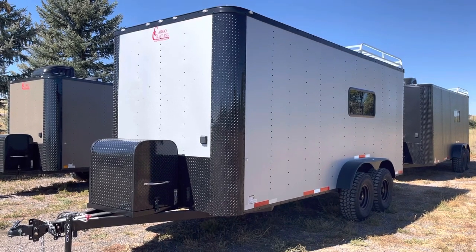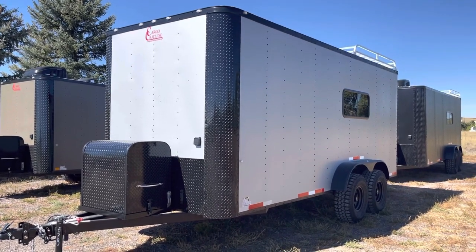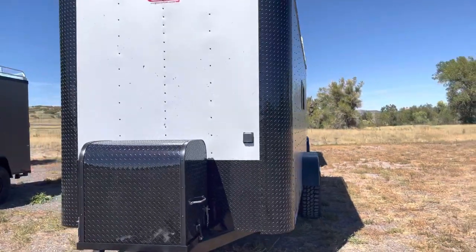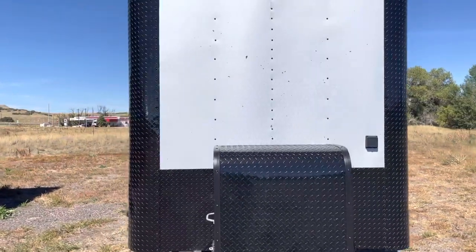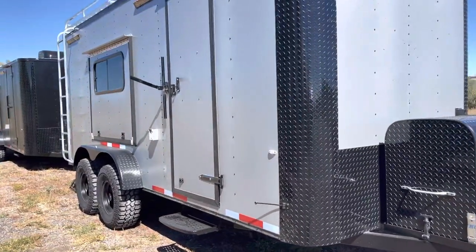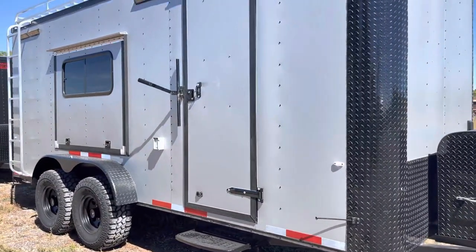These units are heavy — they are about 5,000 pounds. It does have 250/200-pound torsion axles underneath it, so you're going to have about a 6,000-pound payload capacity or so. It can carry quite a bit of weight.